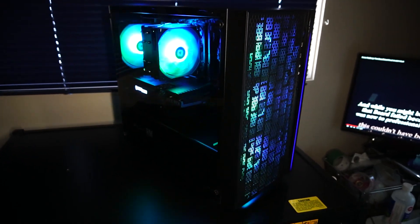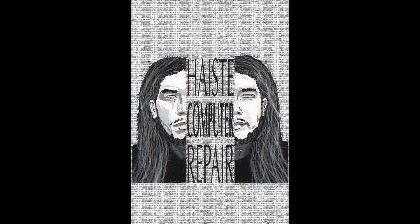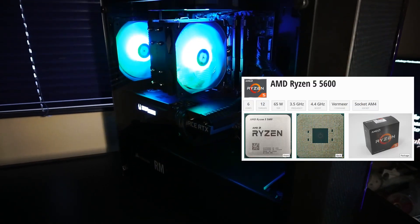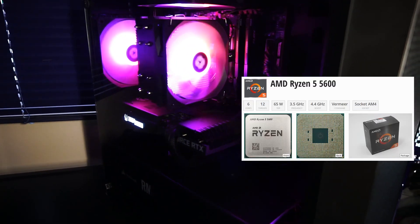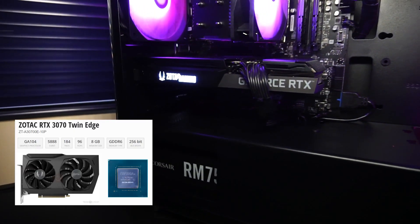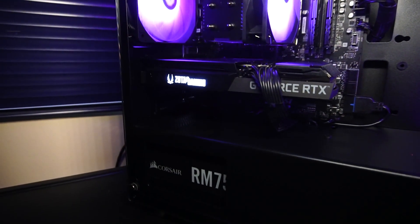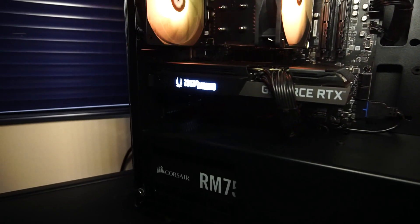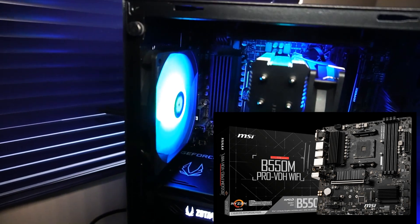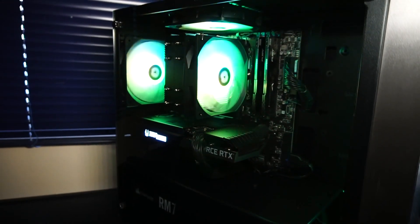This is a custom budget PC by Haste Computer Repair. This build features a Ryzen 5 5600 6-core 12-thread CPU, a Zotac Gaming GeForce RTX 3070 graphics card with 8GB of GDDR6 memory, packed onto an MSI B550M Pro-VDH Wi-Fi motherboard, which features Bluetooth and Wi-Fi.